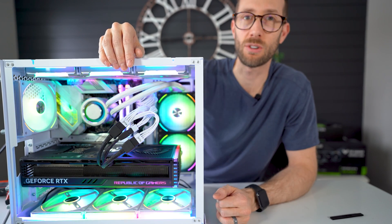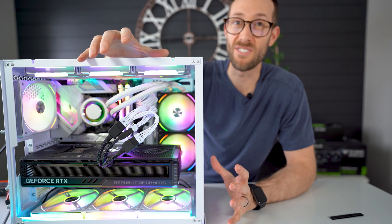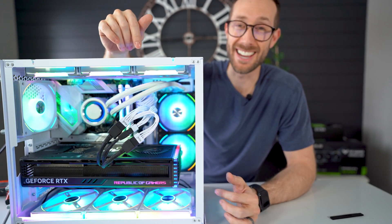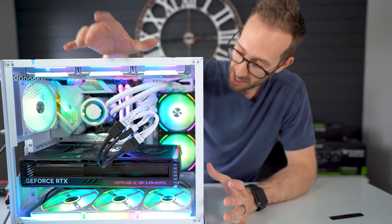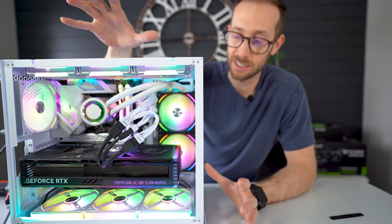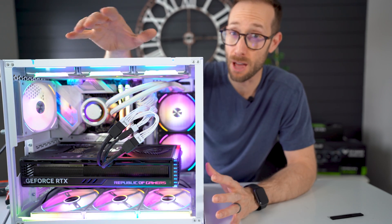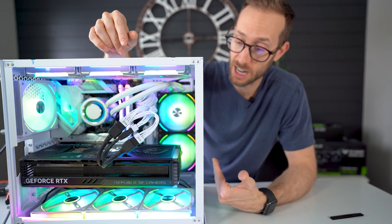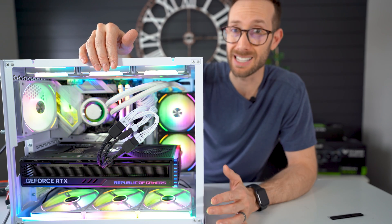I'm sure I'll find a lighting setup I like, but okay — the card is now on and booting. We can see how it fits and compares against the 3080 or the 4080 FE. Let me take it downstairs. I'm going to run some benchmarks, really see what this card is capable of, and see how it compares to the 4080 FE to see if having an extra two inches of cooling makes a difference.